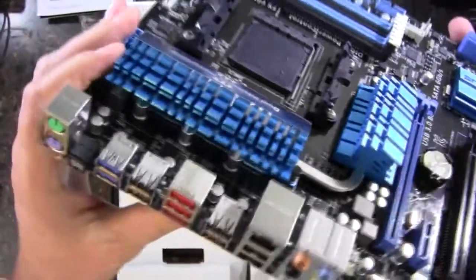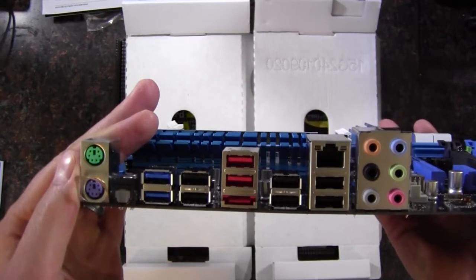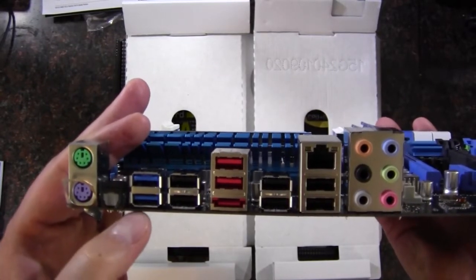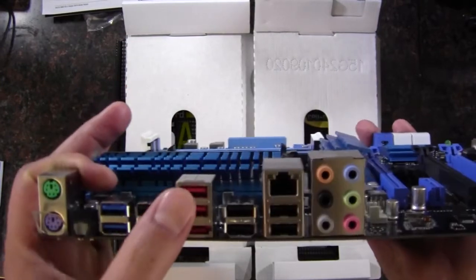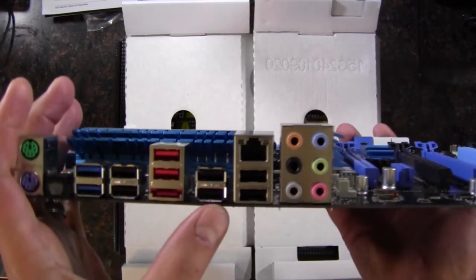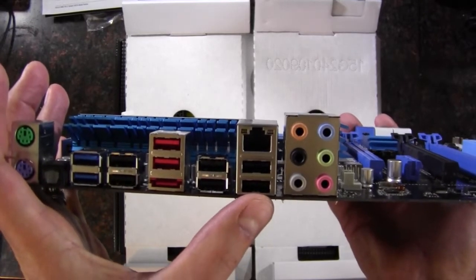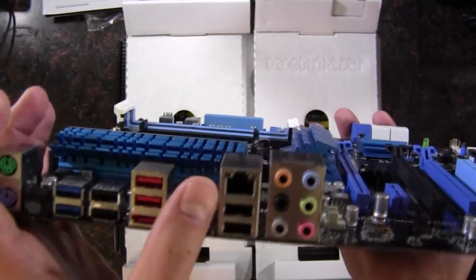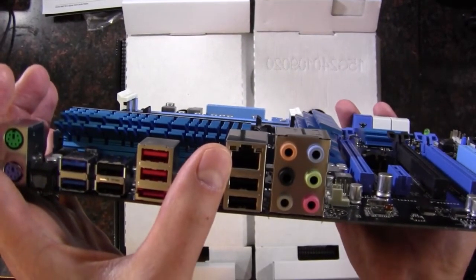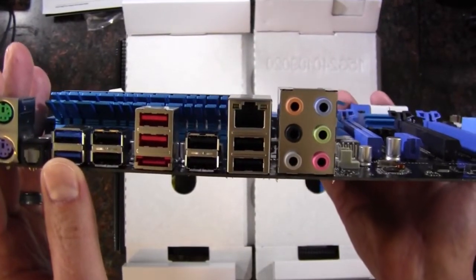Let's flip it over to the I/O. We've got a PS/2 port for keyboard and mouse, optical audio out, two USB 3.0, then two, four, six, eight USB 2.0 — with one supporting BIOS Flashback. We've got eSATA, gigabit Ethernet, and multi-channel HD audio out.